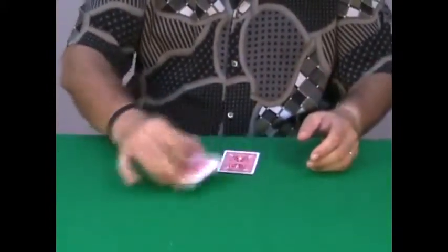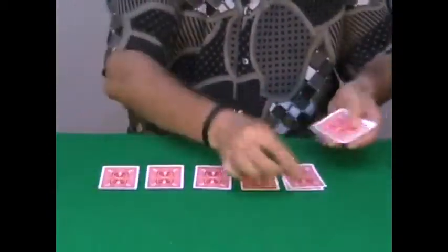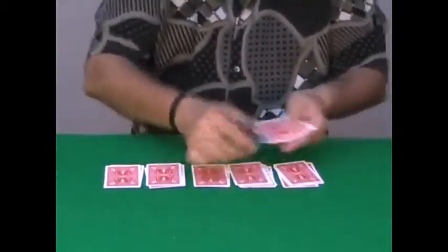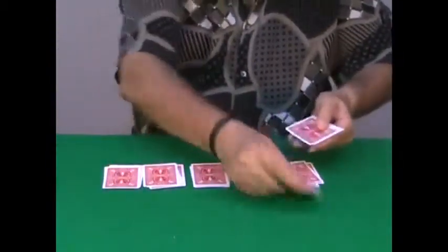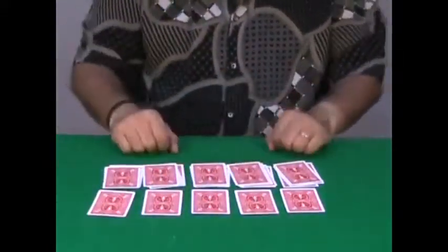The spectator can help you in cutting the cards completely at random. And then you deal the cards in 5 packets — 3, 4, and 5 — and like this. You place the last 5 cards in front, so you have 5 packets of 4 cards each.